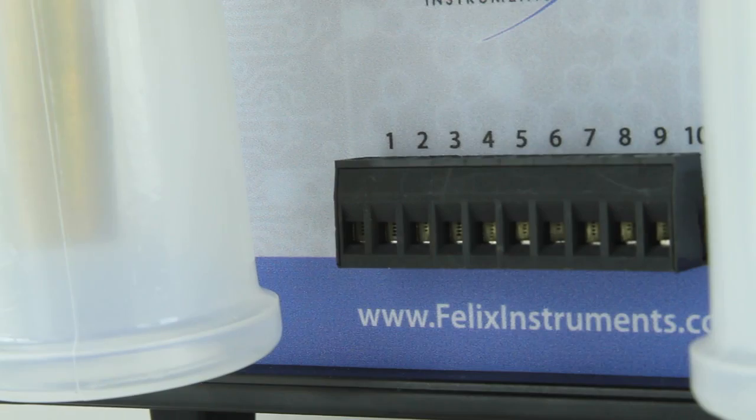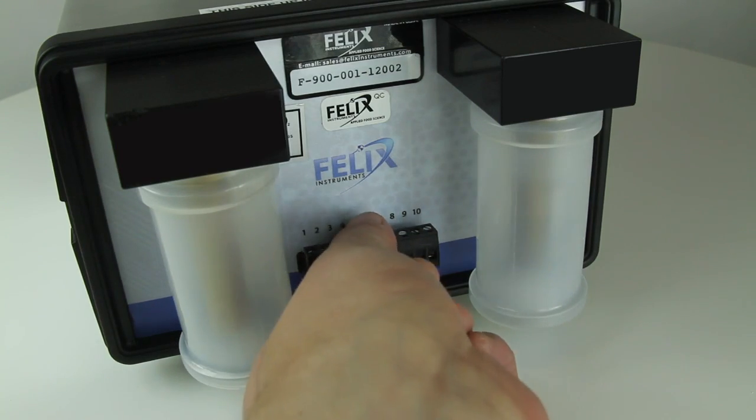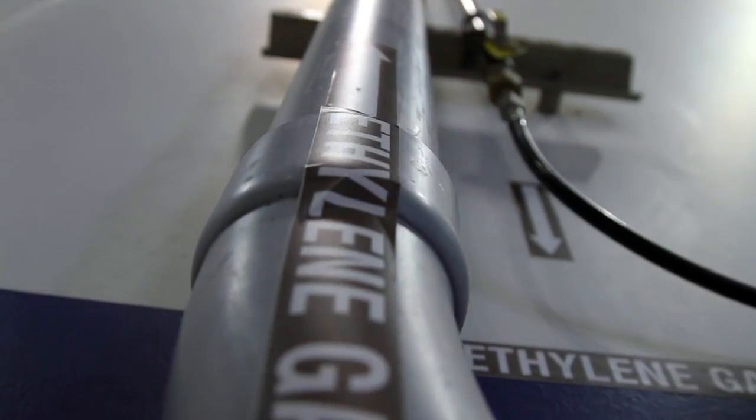Another useful feature of the F900 is the removable terminal block, which allows the instrument to control user-supplied devices that regulate ethylene concentrations in a room.